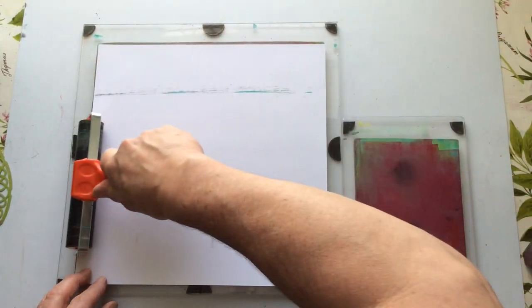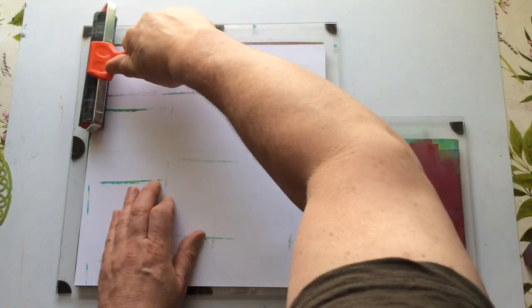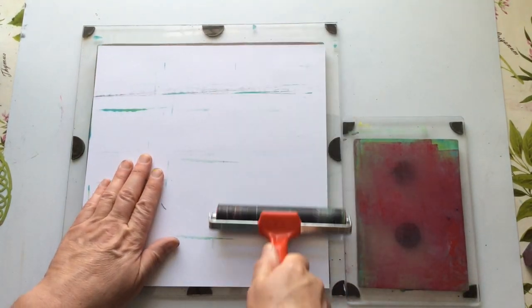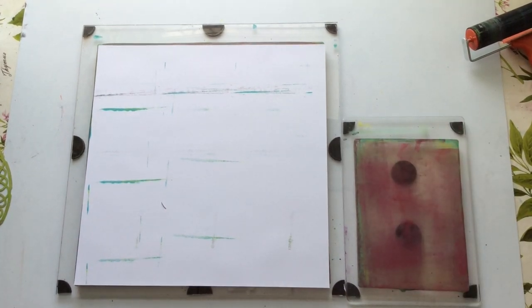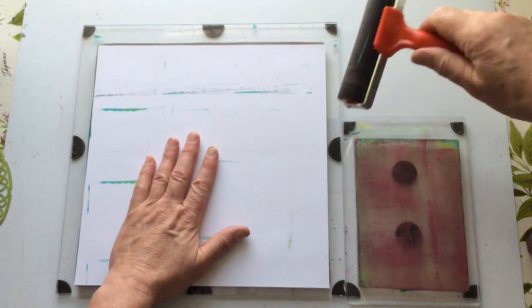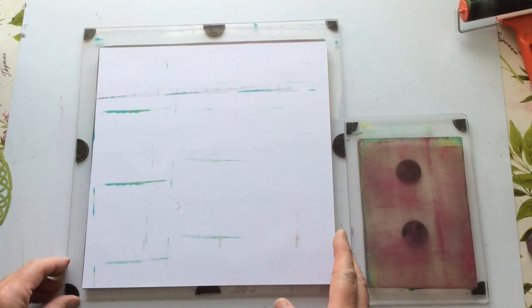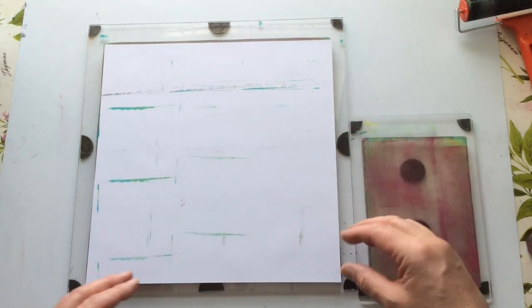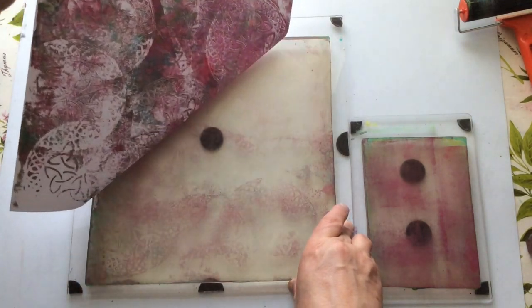I do have on my YouTube channel two playlists that deal with gel printing. There's 'Jelly Plate Play' where I explore my journey with jelly printing using various products including PM Artist Studio. I spoke to PM Artist Studio and asked Patricia and Mariah if I could create a dedicated playlist, because I have lots of their stencils and masks and wanted to demonstrate their uses and versatility. So that's what this playlist is about. You can follow both, follow neither - it's completely up to you.